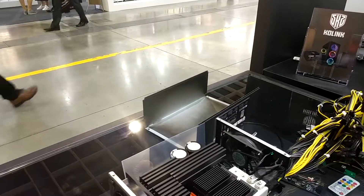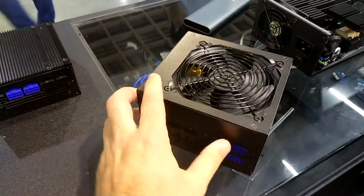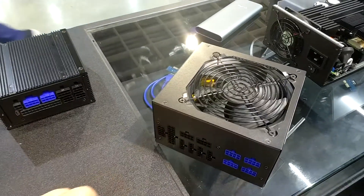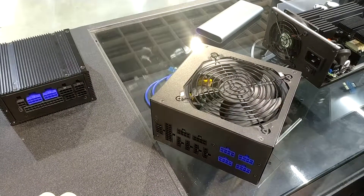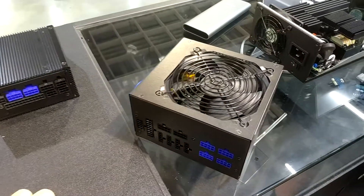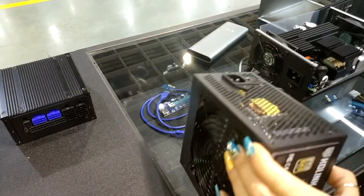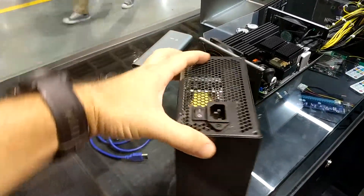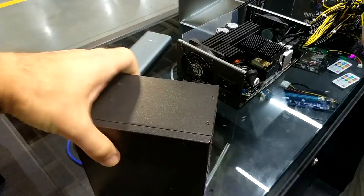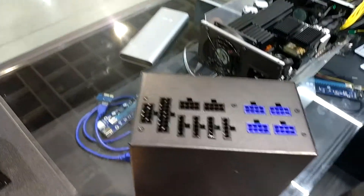Let's move on to the second interesting PSU here at Kolink. You told me that this is a special design PCB especially for Kolink, right? Yeah, I think it's a big step for every brand to have a custom PCB design from the very scratch. It's not based on any other OEM design, so we can hit a really nice price point. It's fully modular, 80 Plus Gold certified, and performance will be okay — it's not aiming for the high-end market.